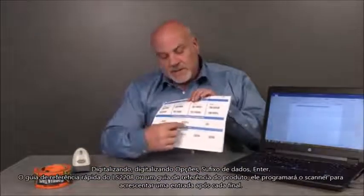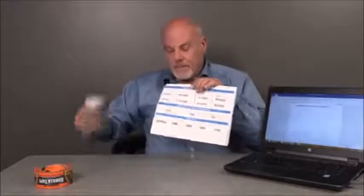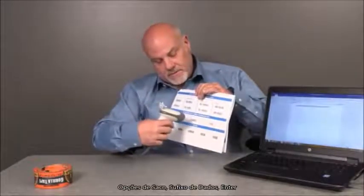By scanning scan options, data suffix, enter from the LS2208 quick reference guide or product reference guide, it will program the scanner to append an enter after each scan. Scan options, data suffix, enter.